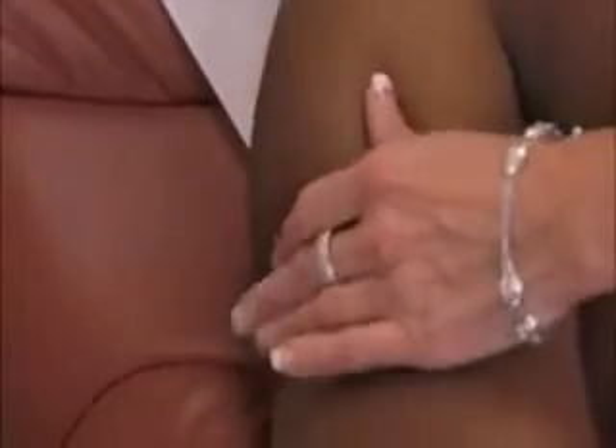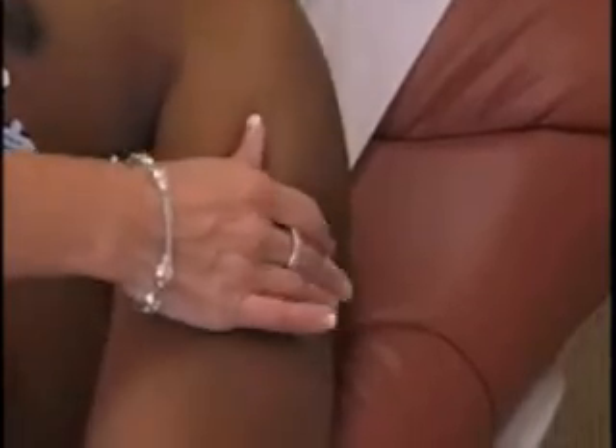Right arm: place the electrode on the right lateral side of the upper arm below the shoulder. Left arm: place the electrode on the left lateral side of the upper arm below the shoulder.